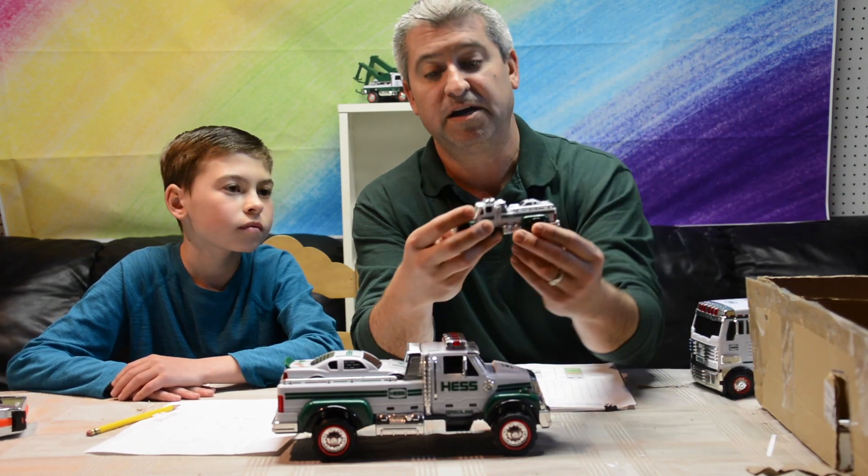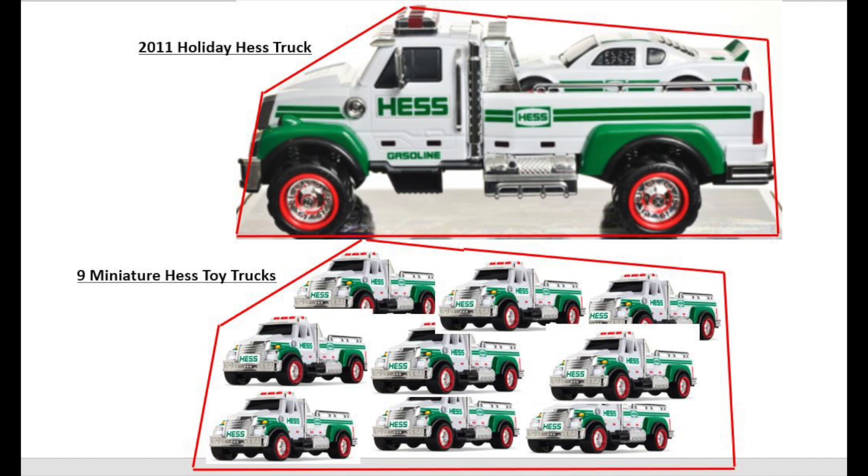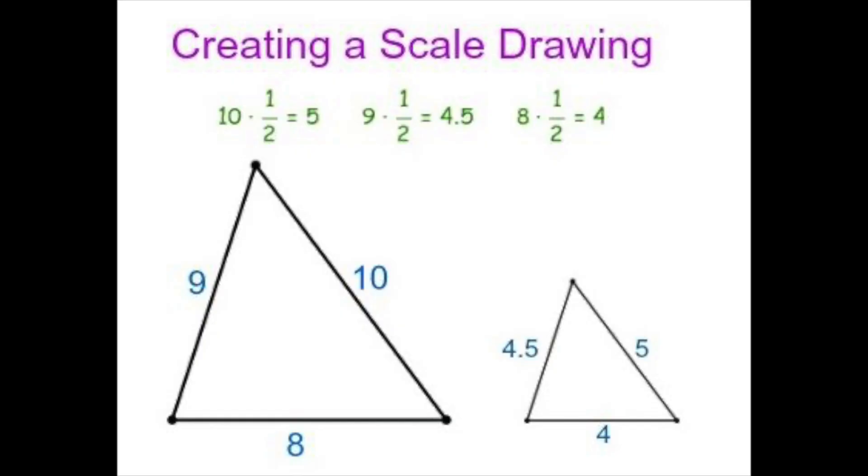Here I have our replica at scale. The easiest way to explain scale is to compare a holiday Hess toy truck, pictured on the top, to the smaller miniature Hess toy trucks released each summer. In this example, the red boxes show the same amount of space — it would take approximately nine miniature Hess toy trucks to equal the size of the holiday Hess toy truck, so the scale is a nine to one ratio. Another example shown here has two sets of triangles — the one on the right is half the size of the one on the left. The larger one is a 10 and the smaller one is a five, so that's a one to two ratio for the scaling.